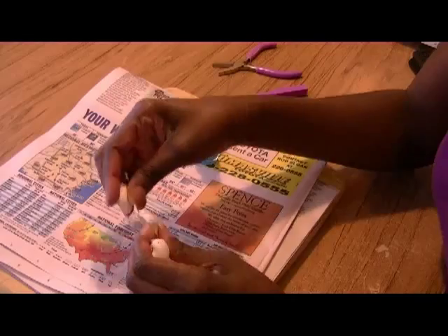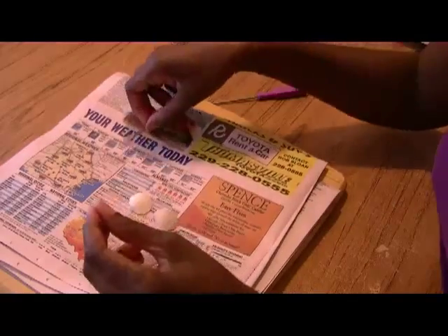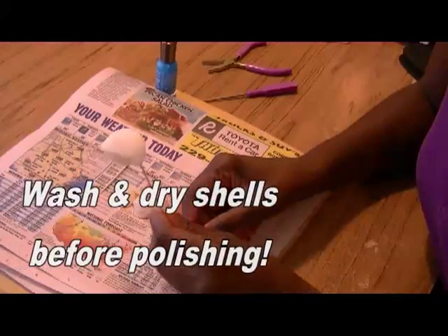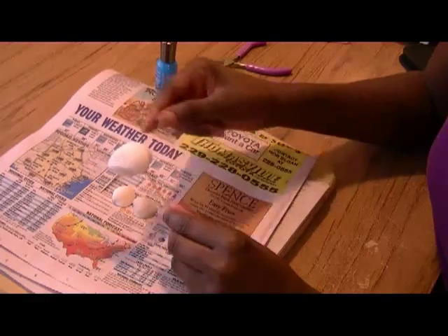We've got our newspaper opened up. I've chosen my nail polish. You're also going to need some toothpicks. The purpose of the toothpick is that you can take it and stick it into the little hole, and then it makes it easier for you to paint the shell.